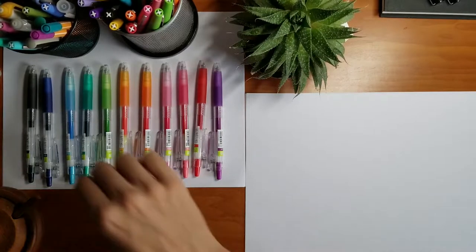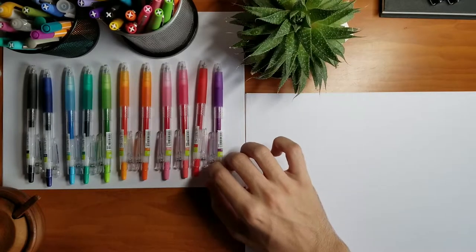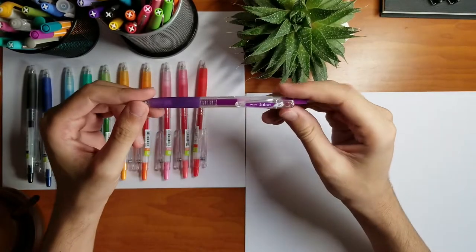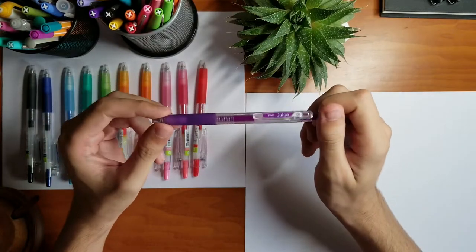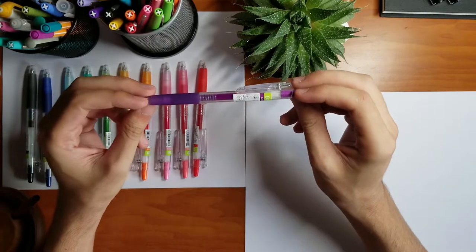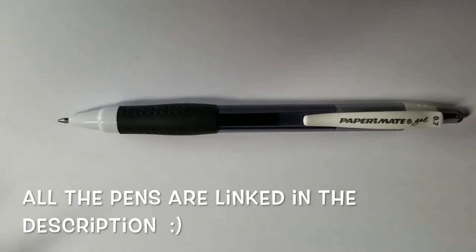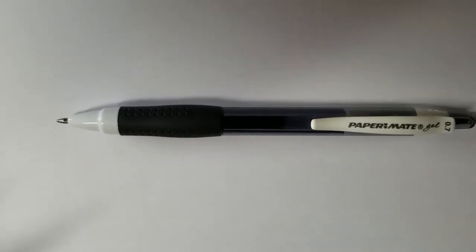I'll start with number seven, which is the Pilot Juice, and I have only the 0.38 tip. It's very sharp and that makes it very hard to use, especially for taking notes. So if you want to use these pens for taking notes, I would recommend the 0.5.